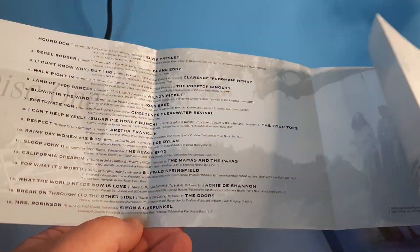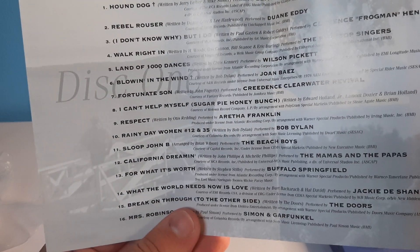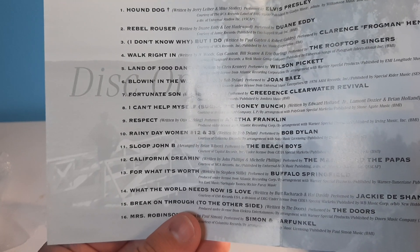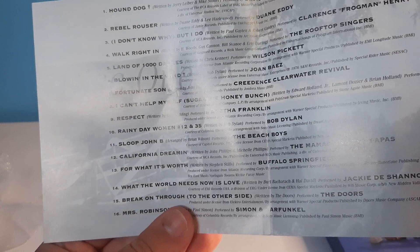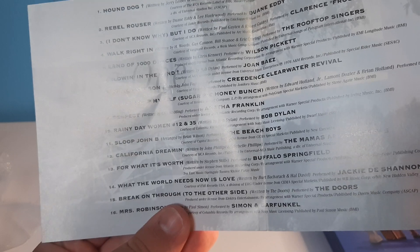Let's go through the songs on here. We've got Hound Dog, Rebel Rouser, I Don't Know Why But I Do, Walk Right In, Land of a Thousand Dances, Blowing in the Wind, Fortunate Son, I Can't Help Myself, Respect, Rainy Day Women 12 and 35, Sloop John B.